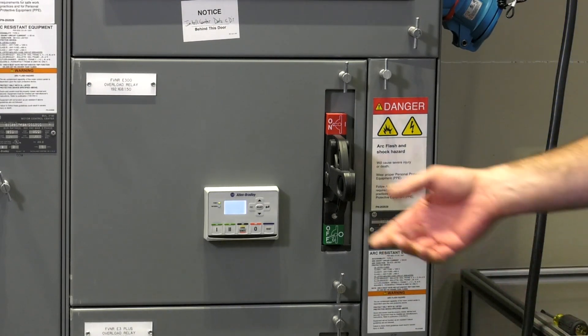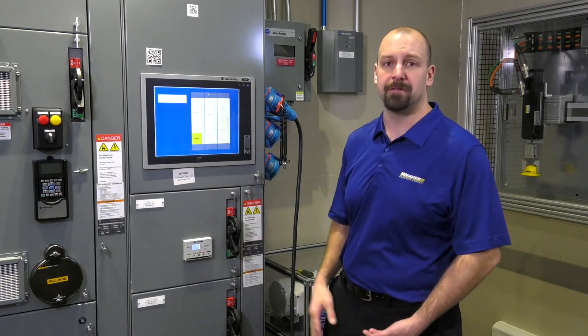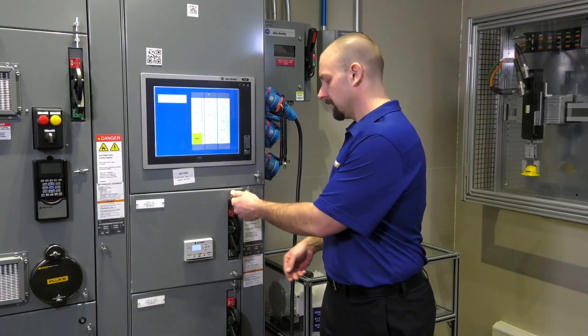Depending on your facility's electrical safety procedures, you will shut off the disconnect, possibly shut off something upstream. After you've removed the power, you can open the door.